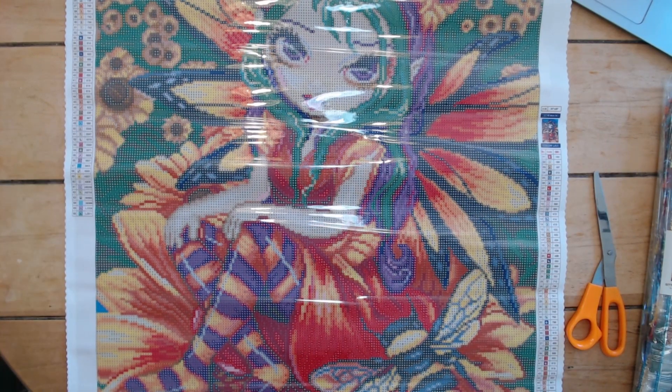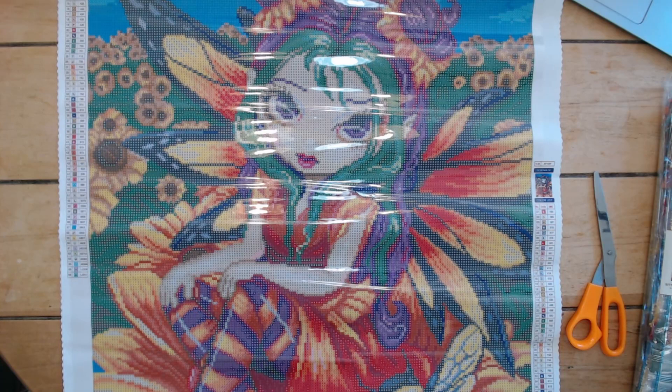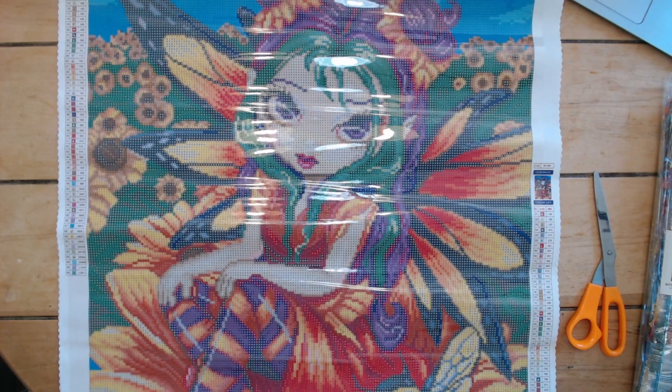Oh my god, I love the colors in this — so cute! It definitely has very summertime vibes and it's going to be so difficult to not swap over to this one. Let's go ahead and bust out the drills.